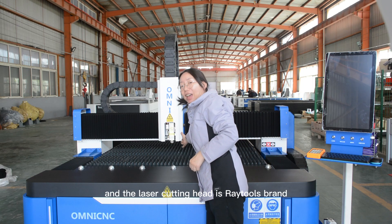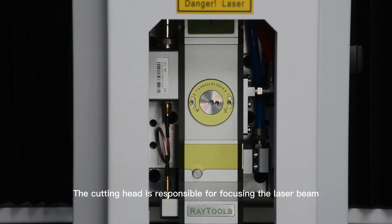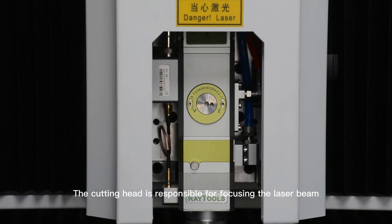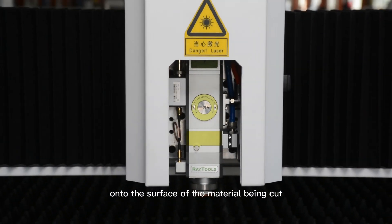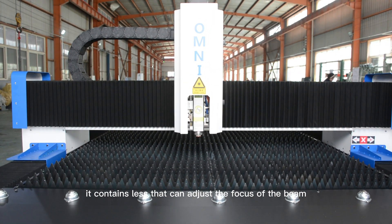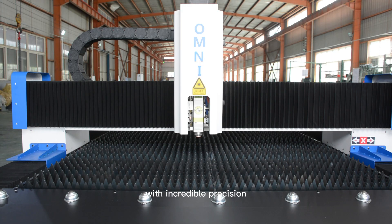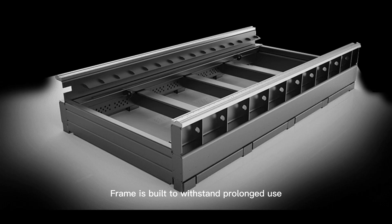The laser cutting head is Retour's brand. The cutting head is responsible for focusing the laser beam onto the surface of the material being cut. It contains a lens that can adjust the focus of the beam, allowing it to cut through the material with incredible precision. The frame is built to withstand prolonged use and exposure to harsh environments, ensuring a stable and accurate cutting experience.